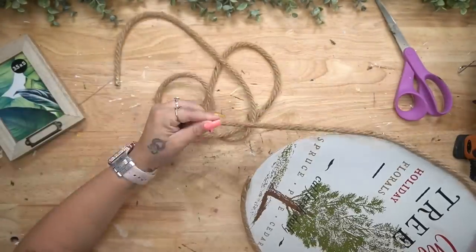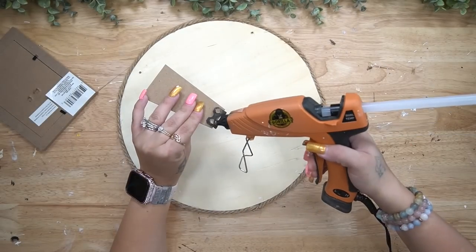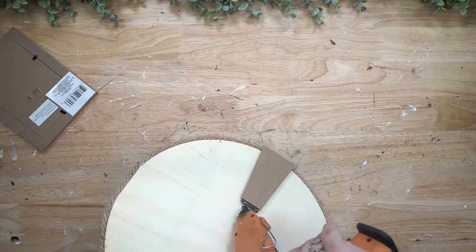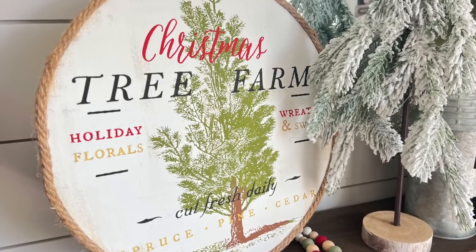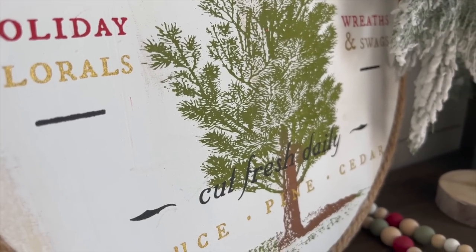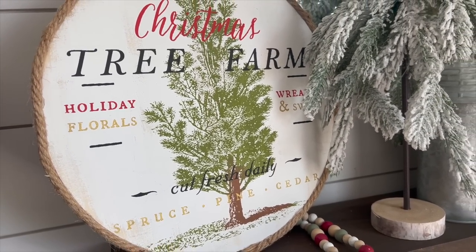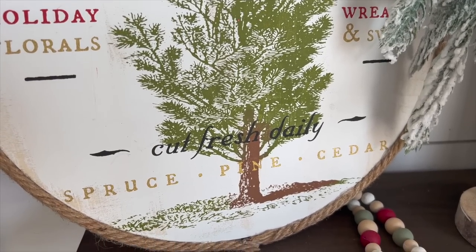I did the tree, then the top wording, and so on, choosing the colors I saw fit. Once I was done with the transfer, I hot glued some jute from Dollar Tree all the way around the edge. To finish the sign, I took a little stand from a different Dollar Tree frame, pulled it off the back, glued it to the back of this sign, and that was it. This only took about five to ten minutes. The detailing from chalk couture transfers is so amazing — you're not going to get that with tracing or vinyl without hours of weeding.